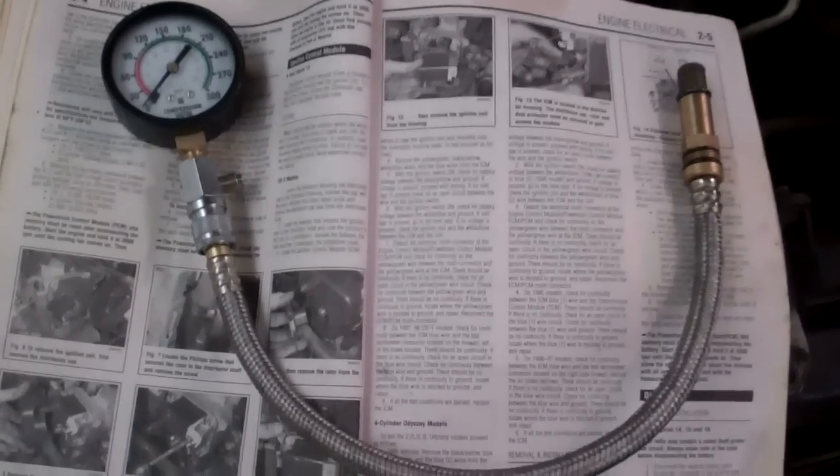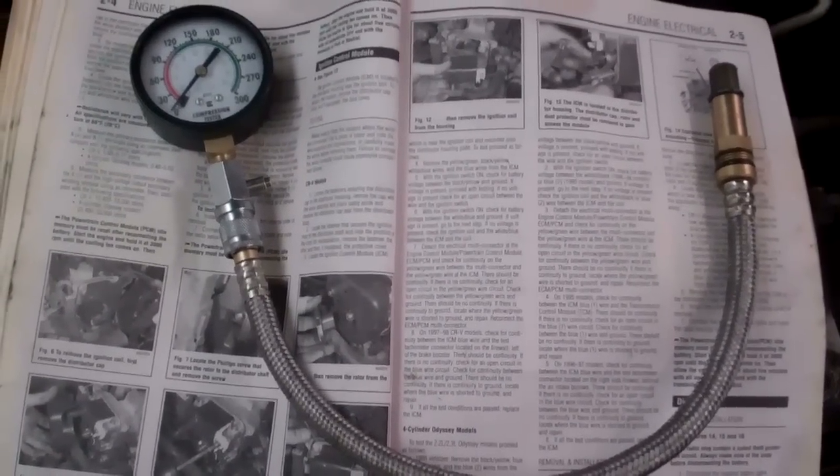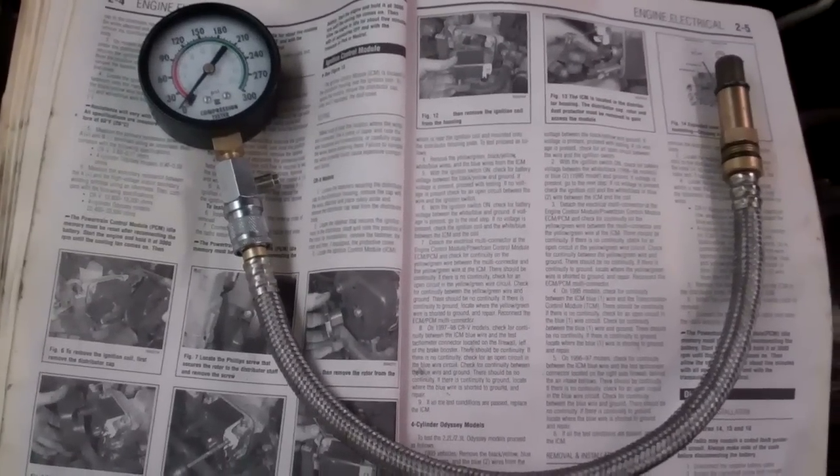This video is on doing a compression test on your engine. This is a great process to do if you're going through some oil and not sure what the problem is — this is probably one of the first places to start troubleshooting.